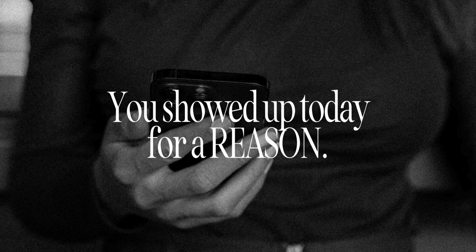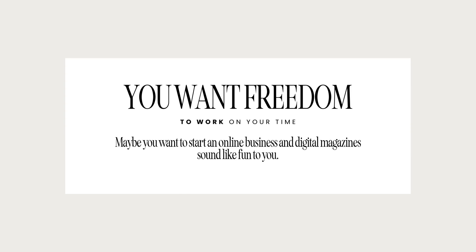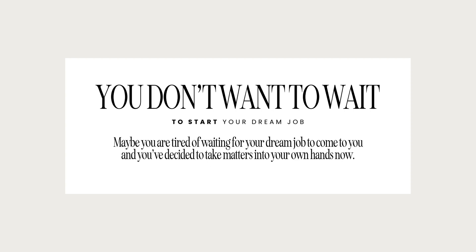Remember, you showed up here today for a reason — probably because you've always wanted to start a magazine and want to know how to get started. You're tired of going it alone and trying to figure this out yourself. You want to learn from someone who's done it before. Maybe you've always dreamt about working for a magazine or running one, and you want to know what to do first. Maybe you want the freedom to work on your own time. I've done this as a job for 13 years, and I get to make my own schedule. You can take matters into your own hands right now and start your own magazine. No one needs to hand it to you — you can do it yourself. You do not have to wait anymore.